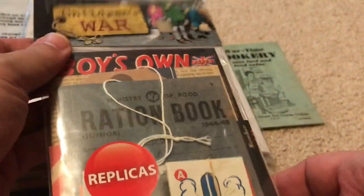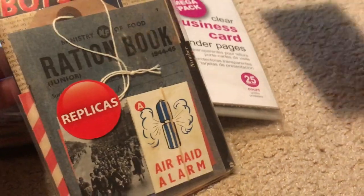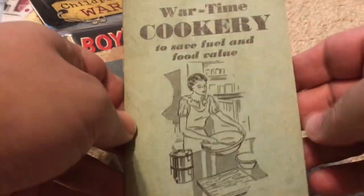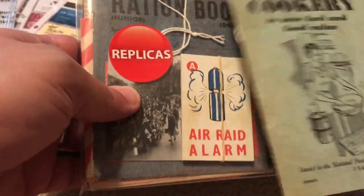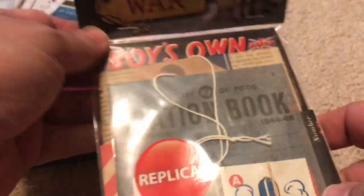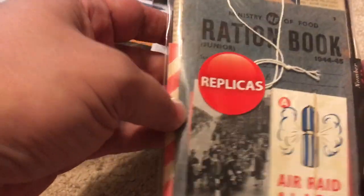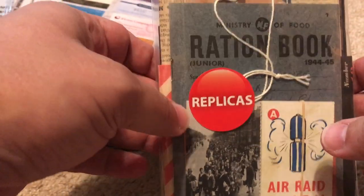I've got another one of these packs of historic document replicas, and when I was in the Imperial War Museum in London I actually bought some loose items too. I think this wartime cookery book would go with this set right here, which is called 'Children's War.' The idea behind this set is items associated with the evacuation of school children from London to the countryside in England.